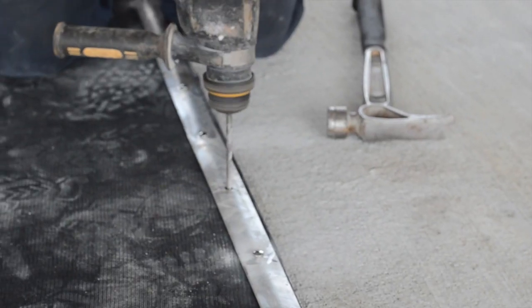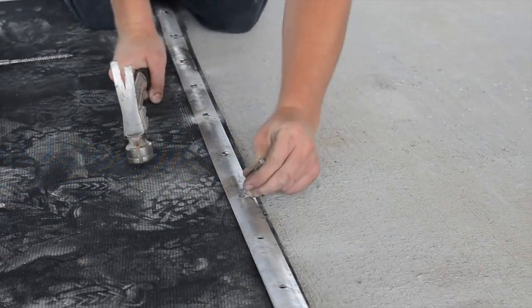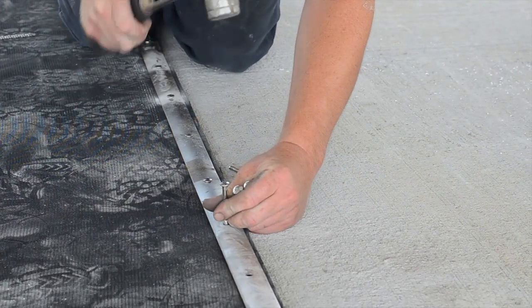After you've fastened the first three anchors, drill the rest of the holes and fasten the remaining anchors. Repeat the process at the other end of the row of beds. Once the DCC waterbeds are fastened at both ends, begin anchoring the front strips on the beds.